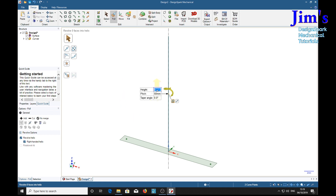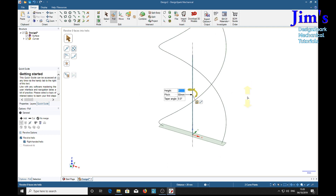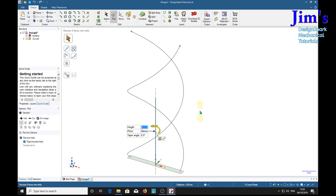We're going to have one turn on the helix, so the height is also going to be 50. The last thing you must do in this operation is always specify the height, because once you hit the return key and you've got all the parameters in, things start to happen. So we'll type 50 and return, and there is our helix.